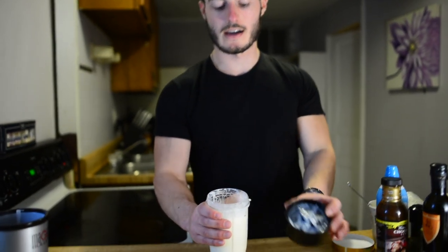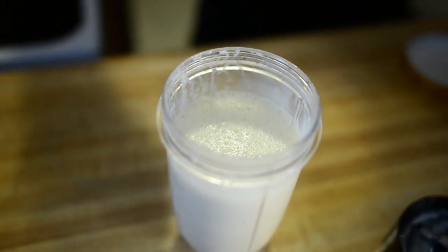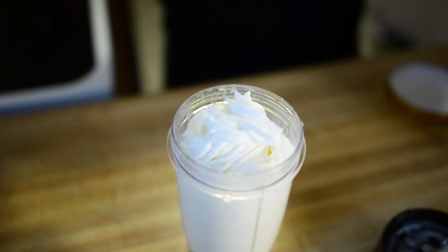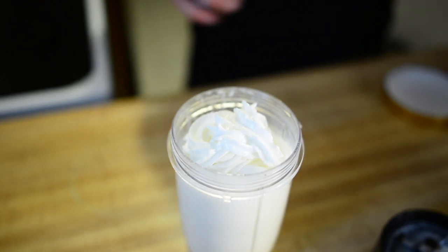We're just gonna let everything blend until it's all mixed together. Open it up — you've got a nice milkshake consistency. We're gonna add a little bit of whipped cream to top it off, only five calories for that. Then we're gonna finish it off with a little bit of Walden Farms chocolate syrup.